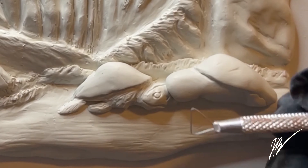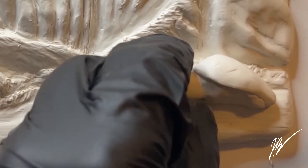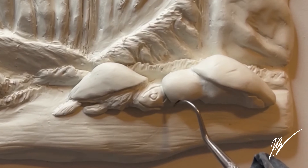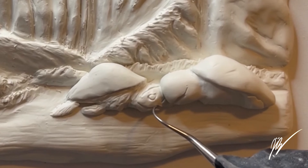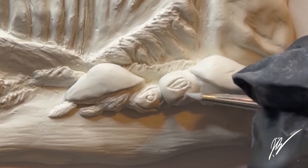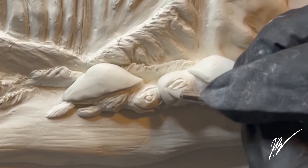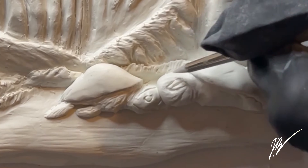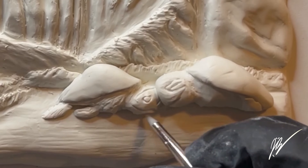Now we're going to go ahead and get the male set up. I roll out a slightly larger piece of clay and rough in the shape of the head before hitting it with any tools. I made this piece slightly larger because on the female I had to add clay to extend the shell, whereas here I incorporated more clay upfront to extend it to the right and give it that long, flat shell look.